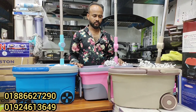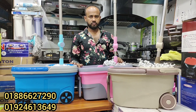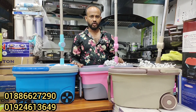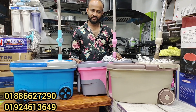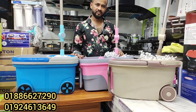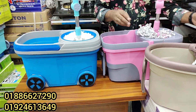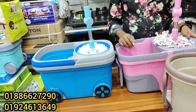Hello my viewers, welcome to today's episode. I am going to show you how a mop bucket looks like.